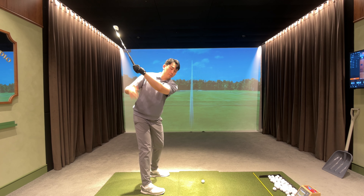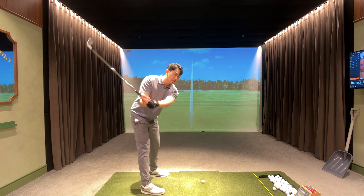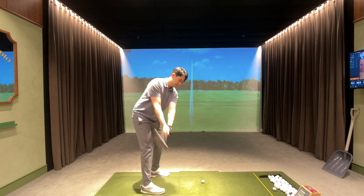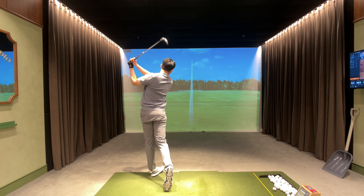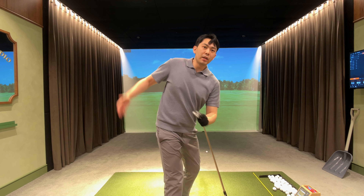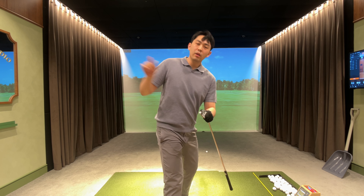If I over-exaggerate for the camera, it's going to look something like this: from the top of the backswing, my rear end pushes back at around 1030 where it's pointing, about an inch, and then I rotate towards the target.